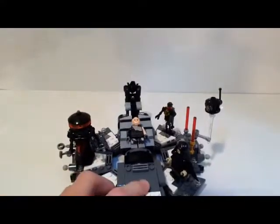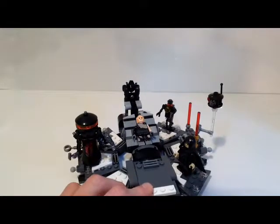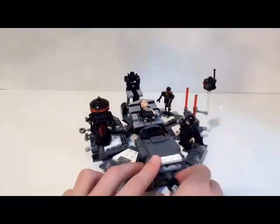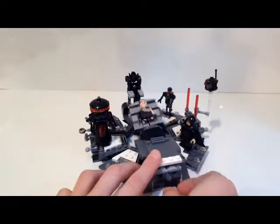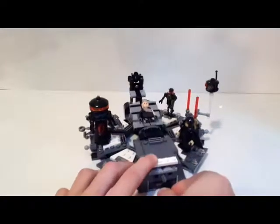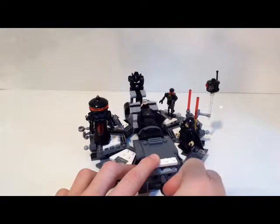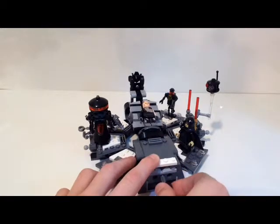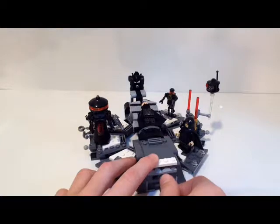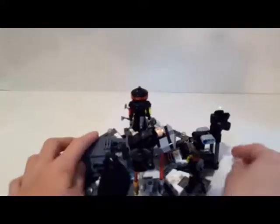I feel like the best way to review this set is to go through how it happens in the movie — it has a pattern of how things go. First you start off with your burnt-up Anakin Skywalker, and there's a little knob here. If you push it up and down it raises the table — you can go as slow or as quickly as you like. If you turn it, it'll flip the table: one side has Anakin Skywalker, flip it to the other side to get Darth Vader.